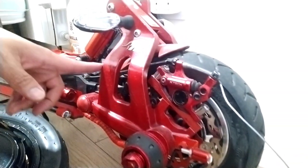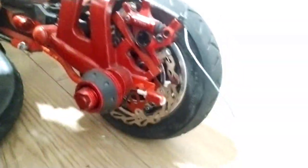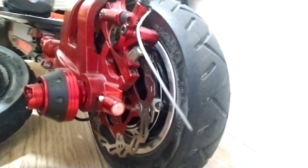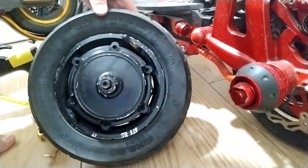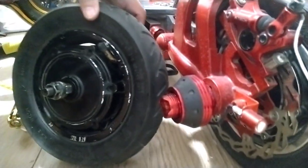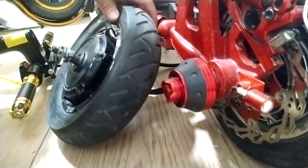This is my other scooter. As you can see, the motor is also 700 watts. Now I have one more 700 watt motor and we're going to put it on another scooter in the front. Let's go and let's put it in now.